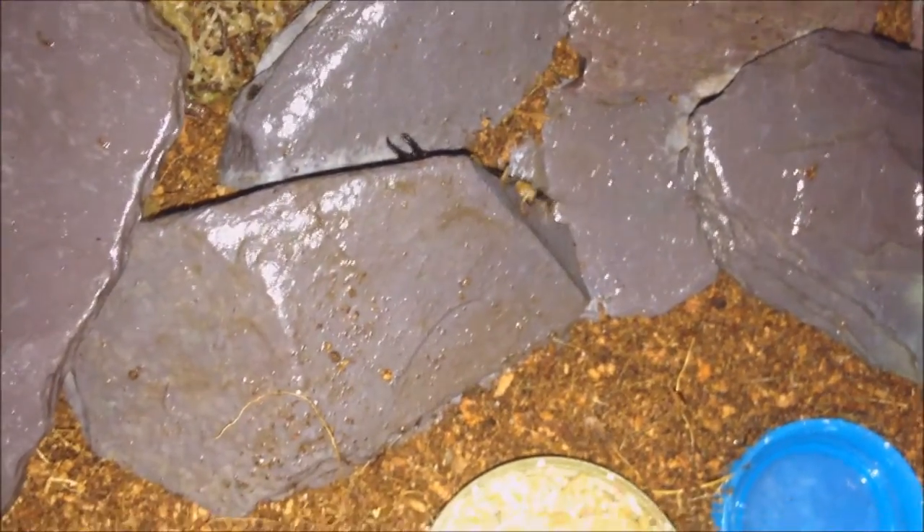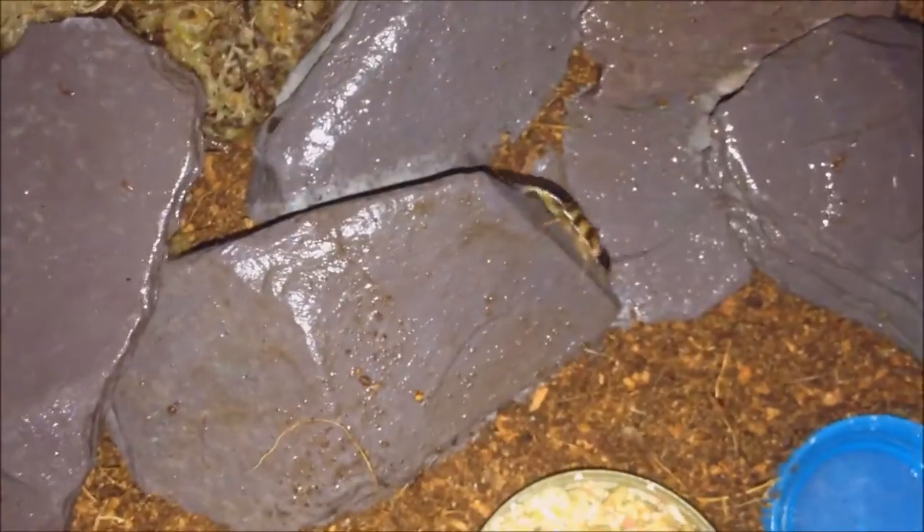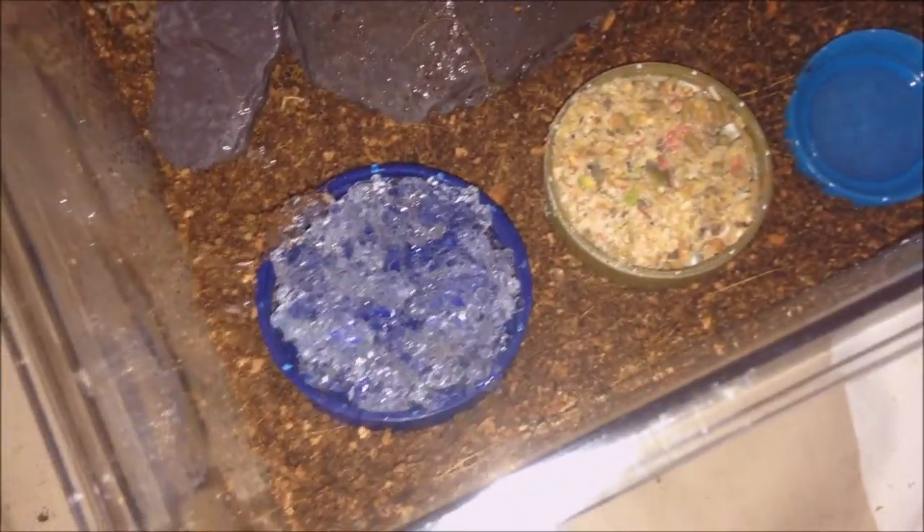This is a much nicer environment for them. I've got three dishes - I'm not really sure if they can use bug gel or not, so I've brought a small bowl of water as well in case they need it. It is very shallow, just because I think they can drown quite easily.